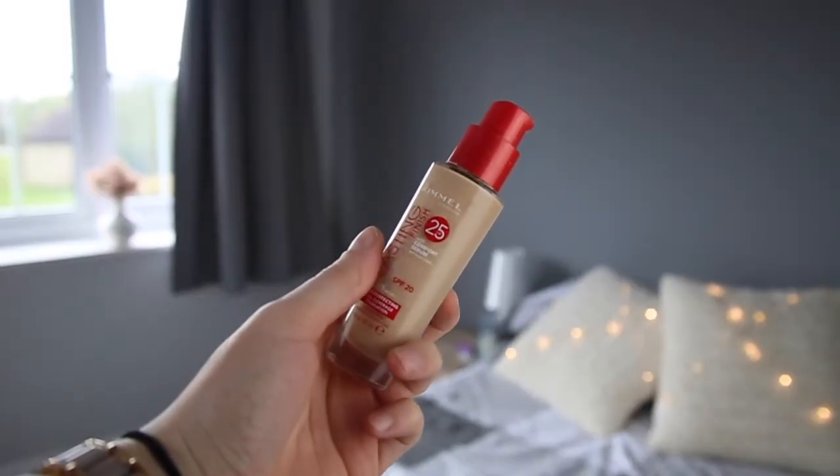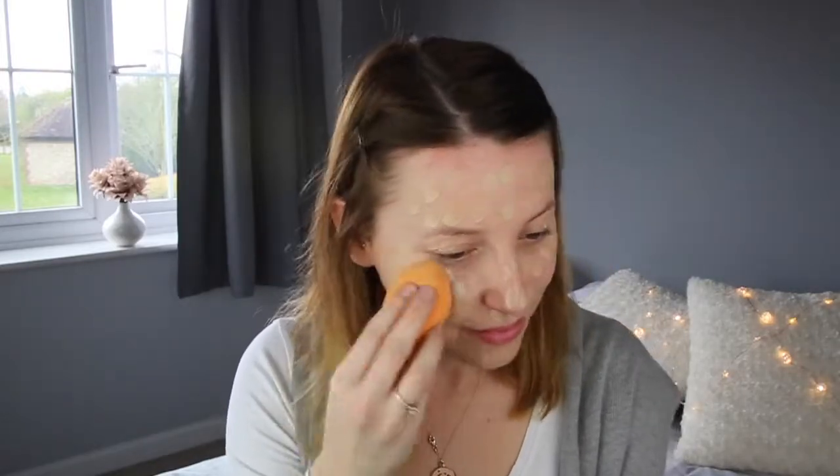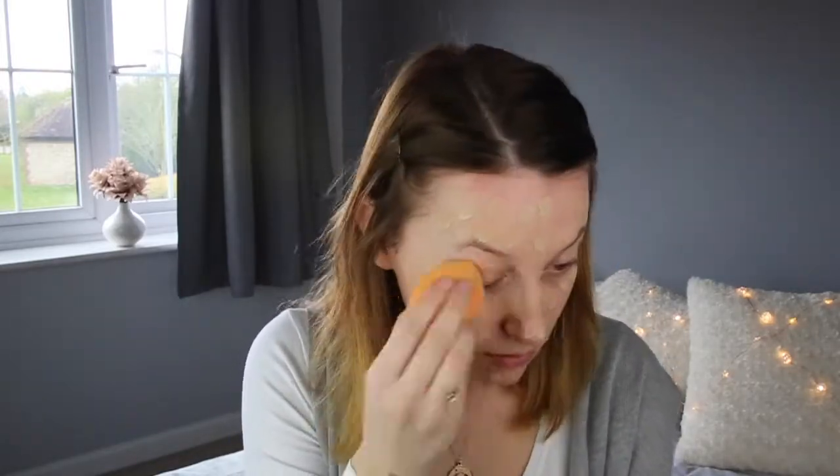Moving on to foundation, I'm using Rimmel London Lasting Finish in the shade 100 Ivory. This is my favourite drugstore foundation — it's absolutely amazing. I'm just going to blend that all in using my damp beauty blender by Real Techniques.